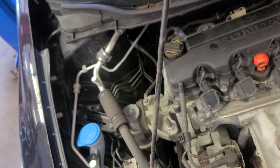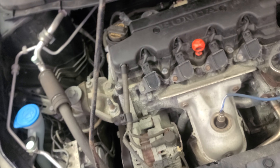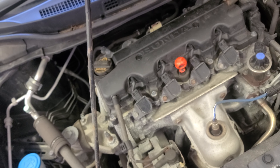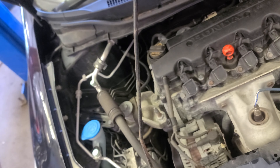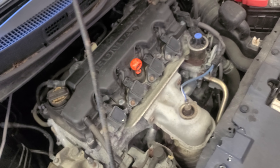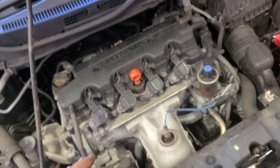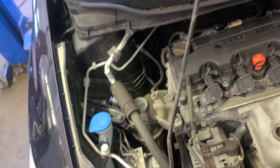This video is for those mechanics and technicians that wanna know how to use the AC machine, and for those people that want more knowledge about your own car and more about the AC system of course.